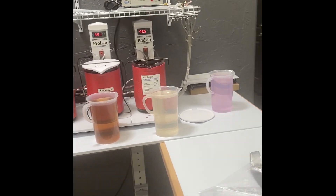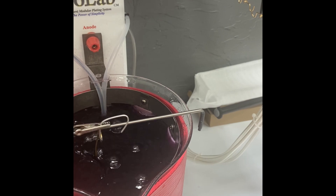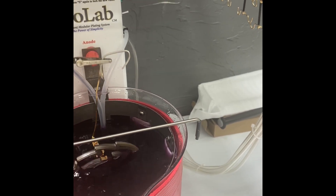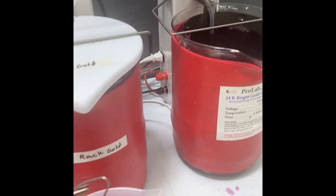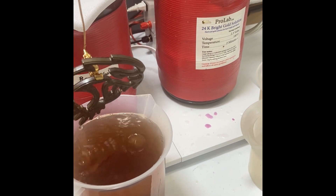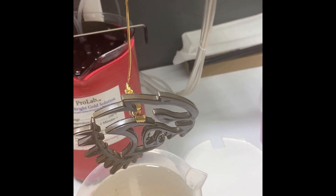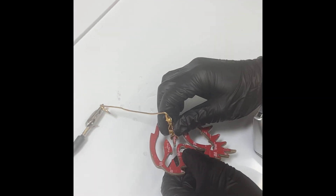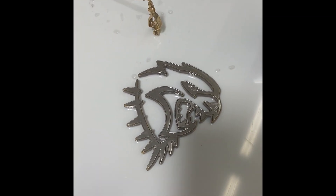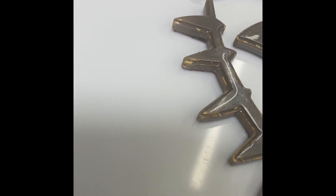We are getting into about two minutes. We've been doing some in-house plating of our ProLab parts. We're going to pull this out — this isn't good. Let's rinse this off and see what's going on. The part had been in there for about two minutes and the gold's not adhering.